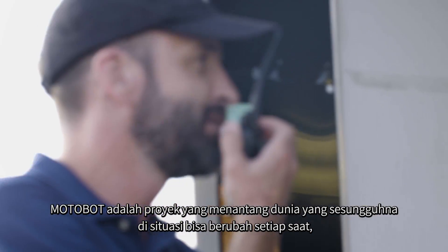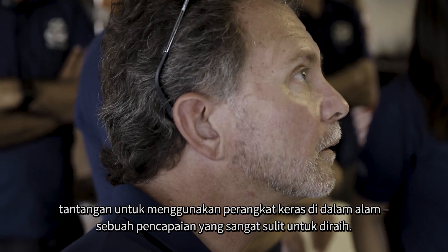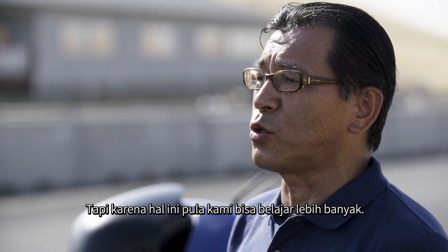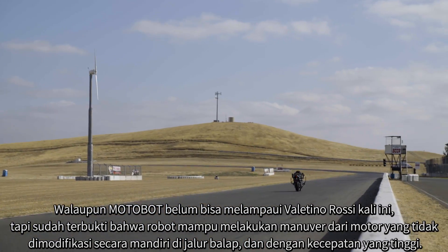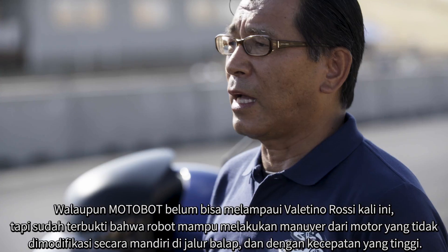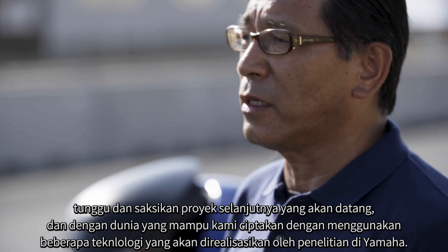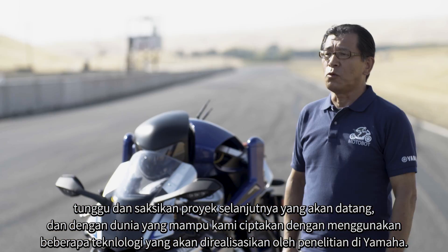The Motobot project is a challenge in the real world, where the situation changes every moment — a challenge to use real hardware within the natural environment to achieve an extremely high target. Although Motobot could not surpass Valentino Rossi this time, it has proved that robots are capable of maneuvering an unmodified motorcycle autonomously on a race track at extremely high speeds. Our challenge has just begun. Please look forward to other exciting projects to come, and the kind of world we are able to create using the various technologies realized through Yamaha's one-of-a-kind research.